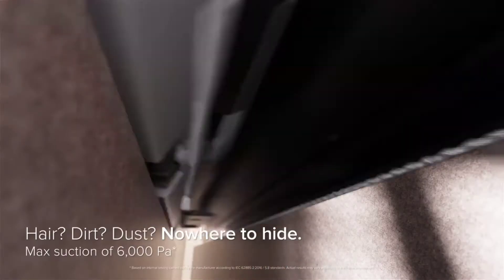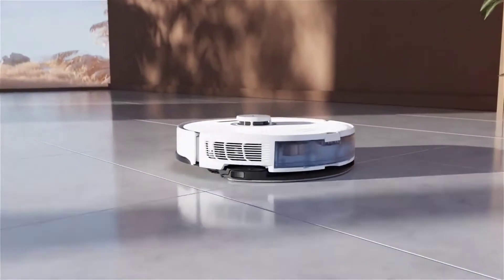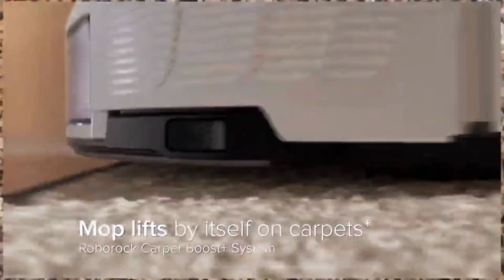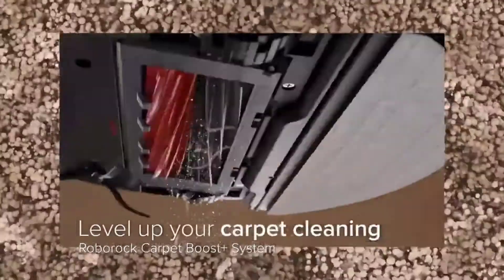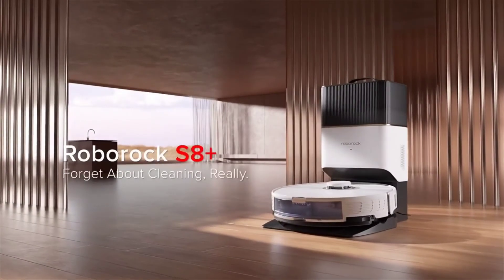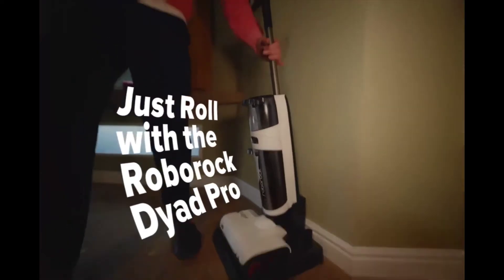It's perfect for any surface — you can do hair, dust, it's really good for pet hair, it's good for hard floors and carpets. It also has carpet boost and raises the mop when it goes on carpets by using its front 3D navigation. That is it for the Roborock S8 Plus.